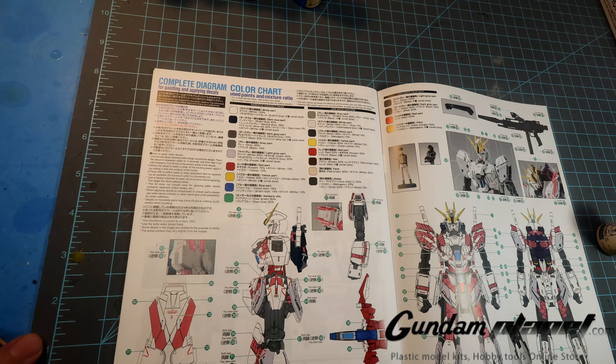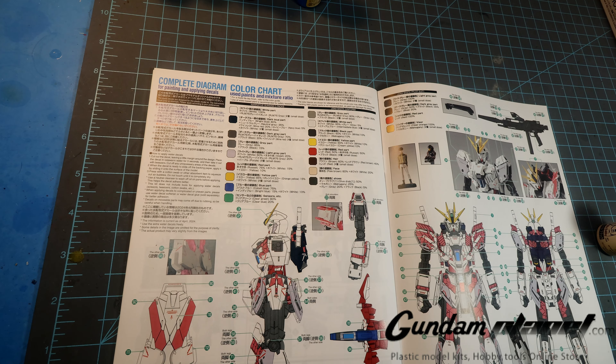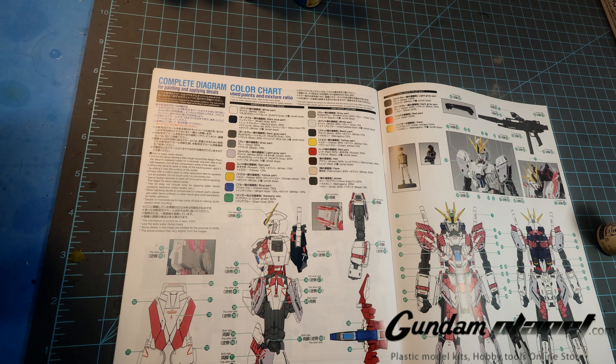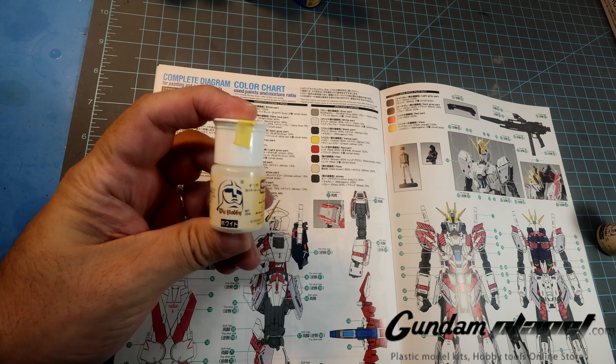However, I have decided to make a change. Because I've always been using lacquer-based paints and semi-lacquer-based paints like Mr. Hobby, I decided to change it up. This entire kit will be painted in Vic Hobby paints.